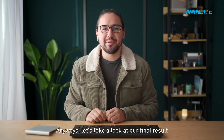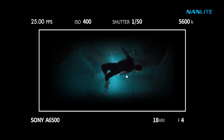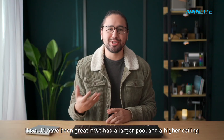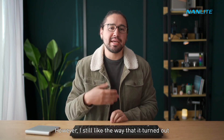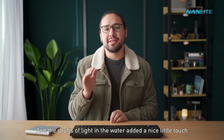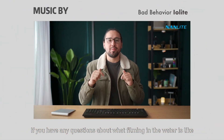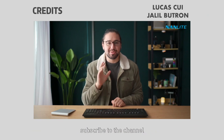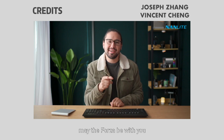Let's take a look at our final result. It would have been great if we had a larger pool and a higher ceiling so we didn't see as much of the location in the shot, but I still like the way it turned out and the shafts of light in the water added a nice touch. If you have any questions about filming underwater, leave them in the comments below, and as always — subscribe to the channel, leave us a like, and may the Forza be with you.